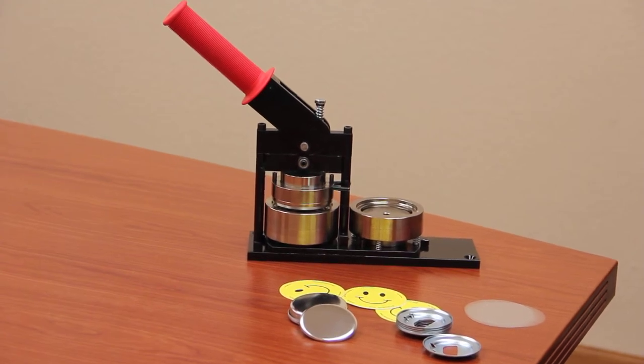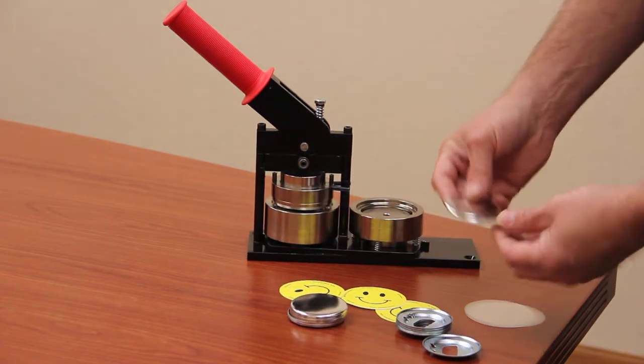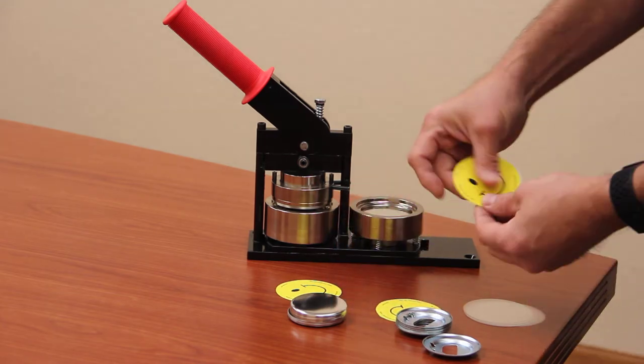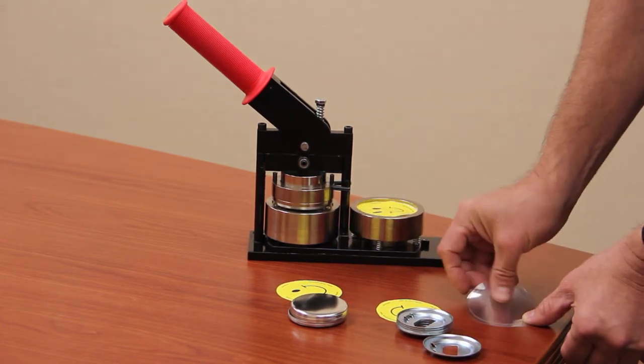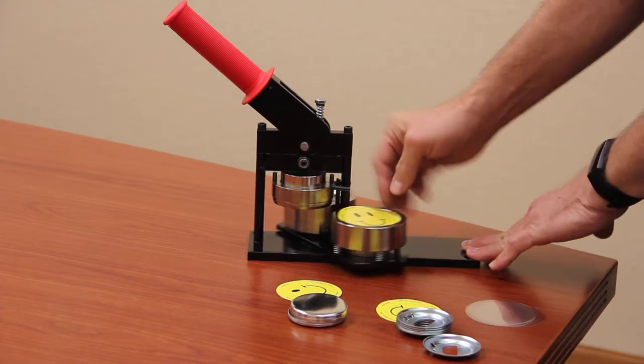Today we're going to make a two and a quarter bottle opener using a Tecra manual button machine. First you want to take a shell, place it dome side up, then your two and a quarter graphic, a piece of mylar, and rotate the die.